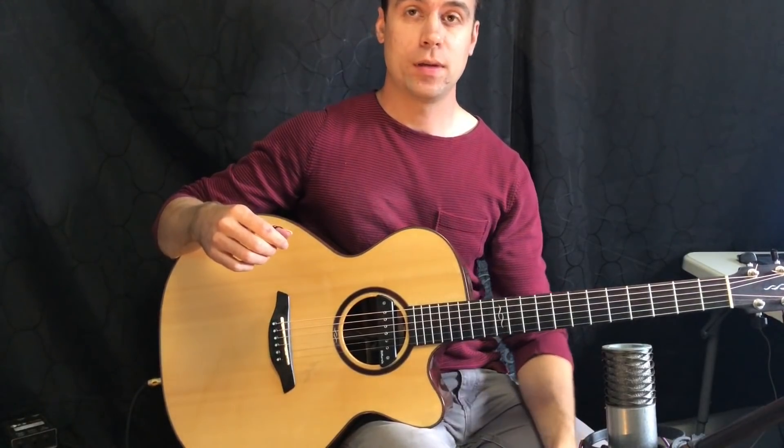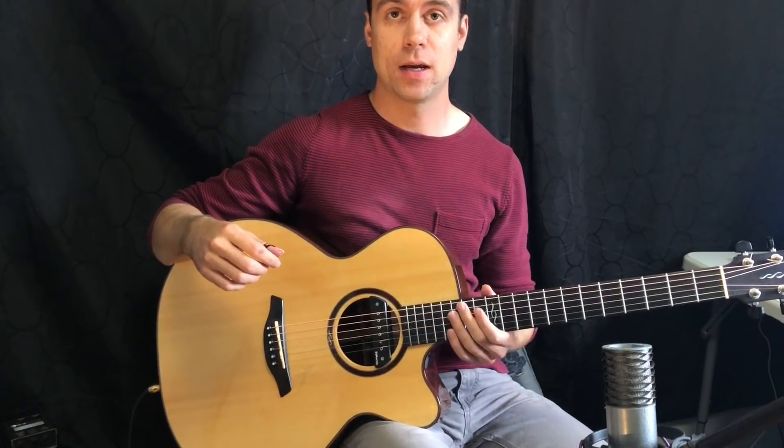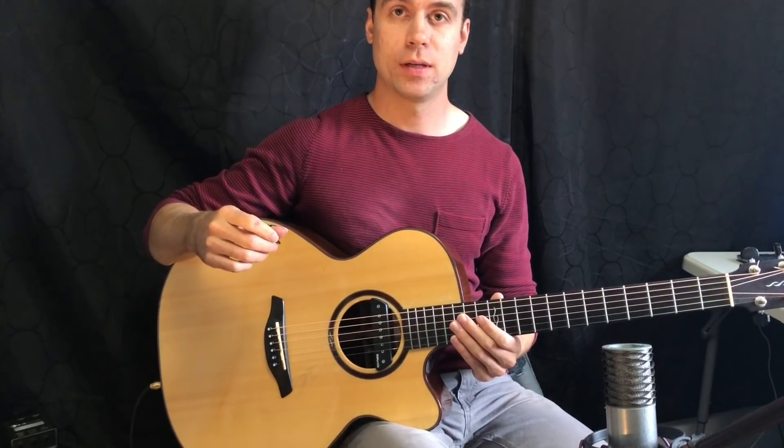So that's how you do the tremolo pattern. To learn the little section that I just played, you can check that out on the tab. Let's move on to the next technique.